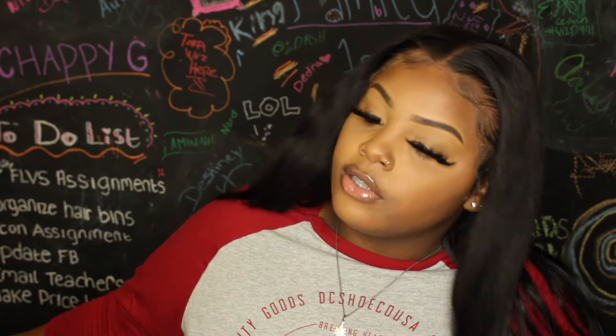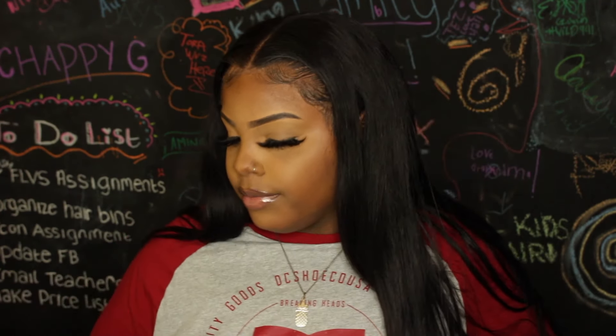Welcome back, or welcome if you're new — if you're new, subscribe and say hi in the comments. I just started this channel like five days ago. Today we're doing my eyebrow tutorial, and I think they turn out pretty nice, but you let me know what you think.